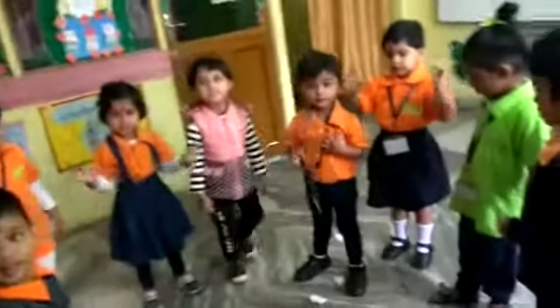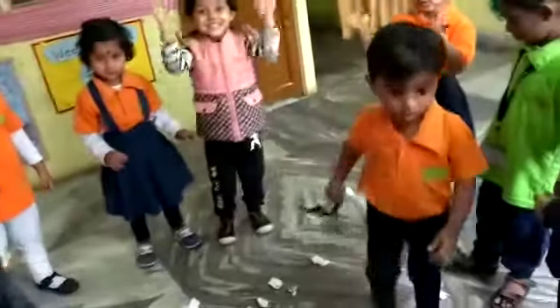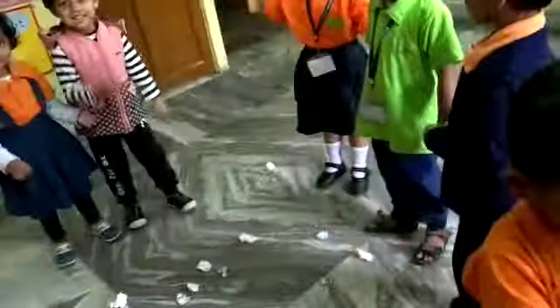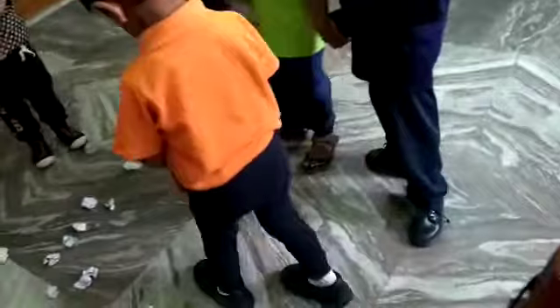Good morning! Today we are going to do an interesting activity — clean the floor. Here are some bits of paper. Now pick them up one by one and put them in this place.